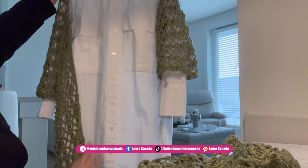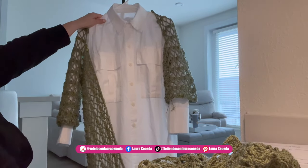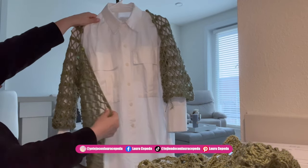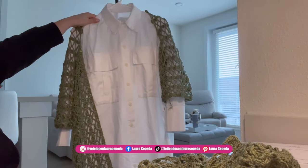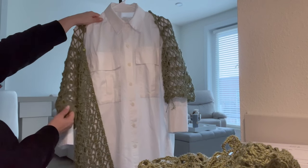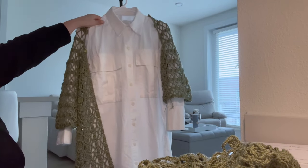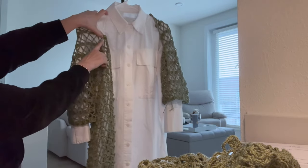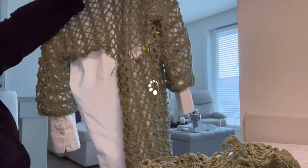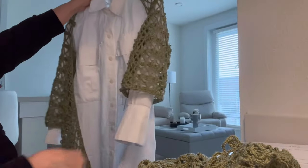We are almost finished. We are going to make more rows all around the front — along the neck and the two fronts — to increase the size a little. I'll decide if I want to use the same leaf stitch or a simpler stitch depending on whether I have enough material. I'll finish joining the zigzag all around the back and fronts first, then show you how it looks and decide which stitch to use.